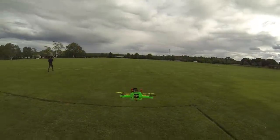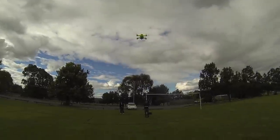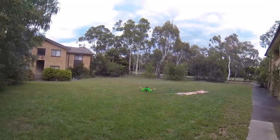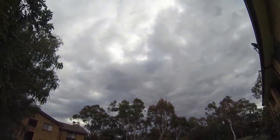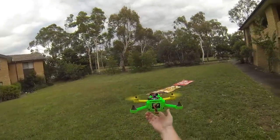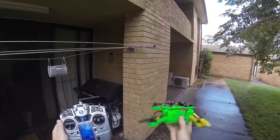Build this, guys! And punch it! Nice! That's good — kill the motors! So that's my transmitter and this is my 3D printed quad and I've nicknamed it the Hulk. And that's what I'm doing!